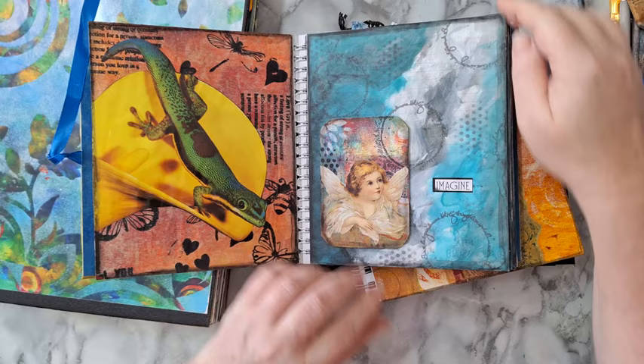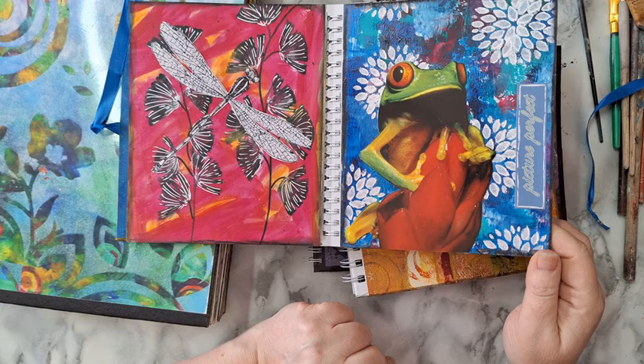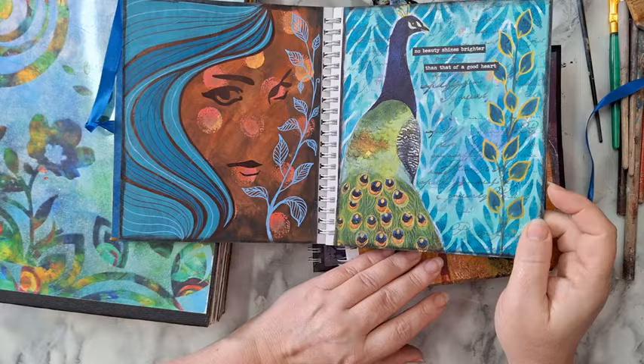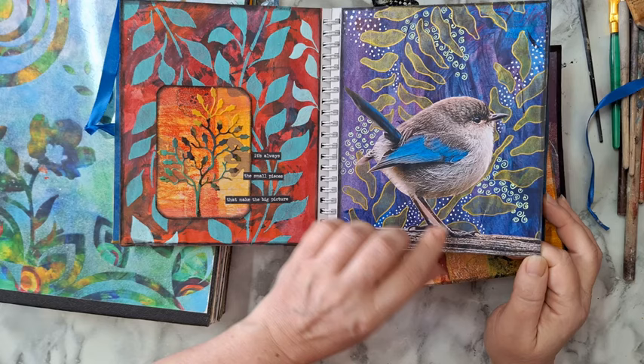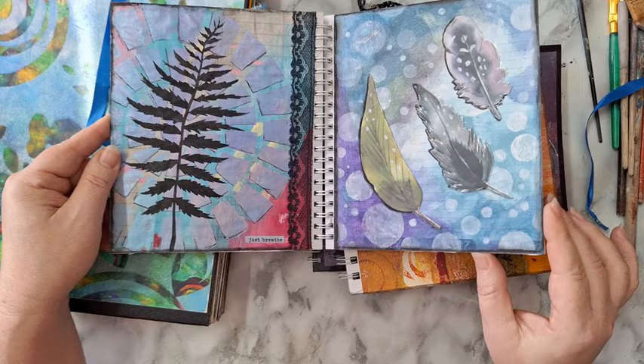Another ATC here. All kinds of images that I've cut out from magazines and all kinds of stuff that waited to be used — they found a home in these calendars turned into journals. Sometimes I print something, like a bird, to make a drawing and I don't want to throw away what I've printed, so I'll fussy-cut it and find a home for it in the journals.